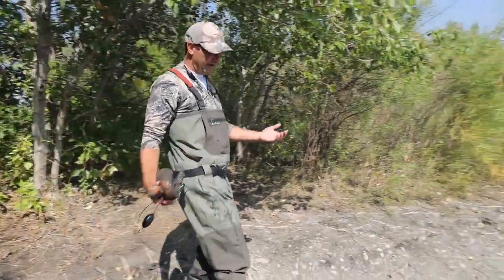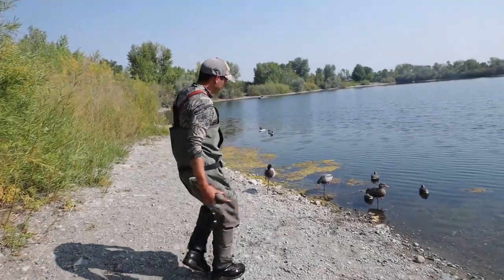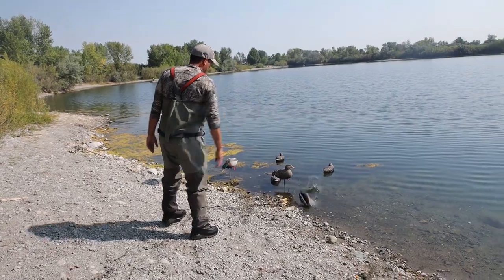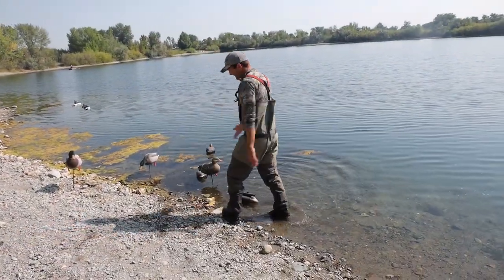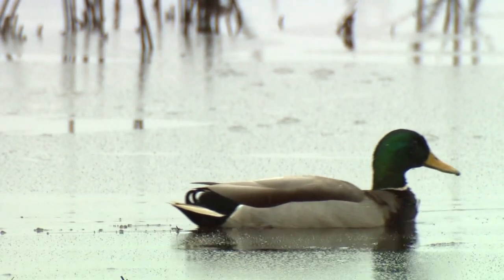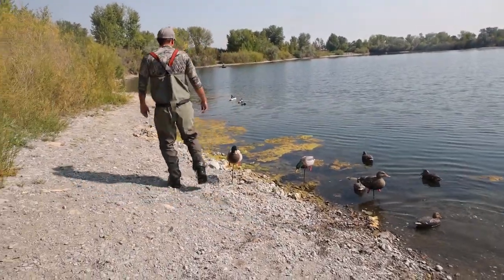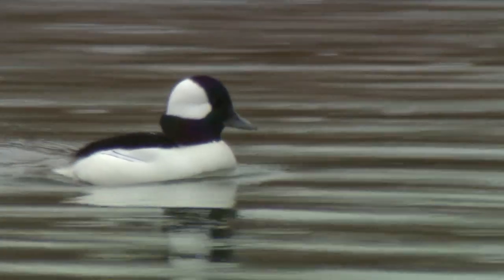Now that we've learned the basics, let's see how we can apply this to the hunting world. If we're targeting dabbling ducks like teal and mallards, we'll put our decoys closer to the shore, because their legs are positioned so they can walk around on the shore, and they float higher in the water than our diver ducks. The diving ducks I put further out in the water, and their bodies actually float a little lower in the water.